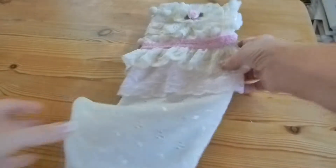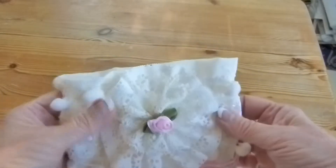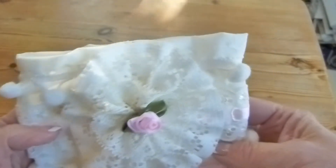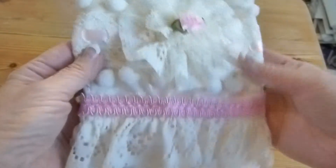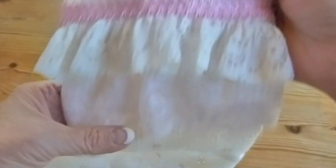Hi everyone, this is my Shabby Chic Christmas stocking that I've made recently for the Shabby Chic Swap on the Chic Swaps group. I hope you can see it. It's got lots of rows of lace and trim and a lovely handmade flower on the top.